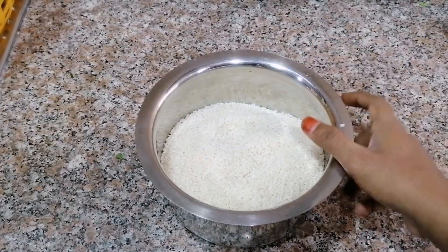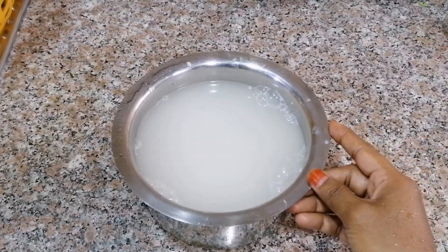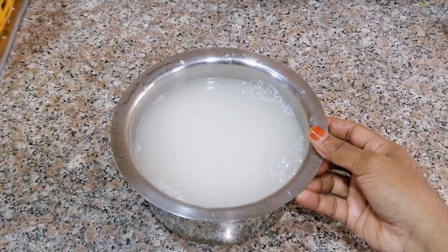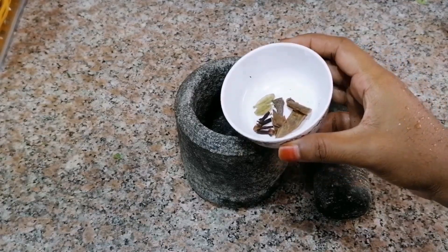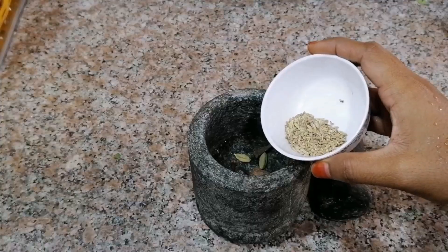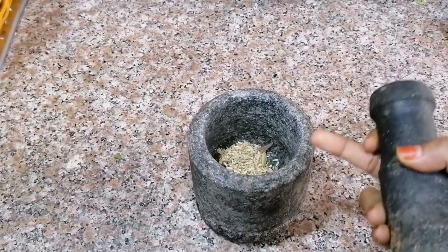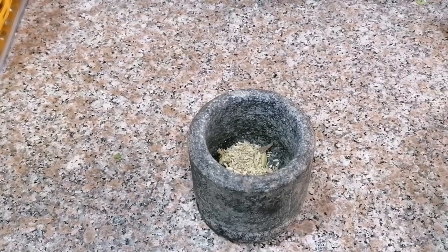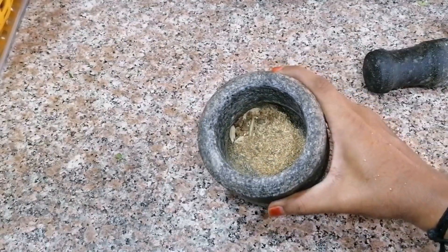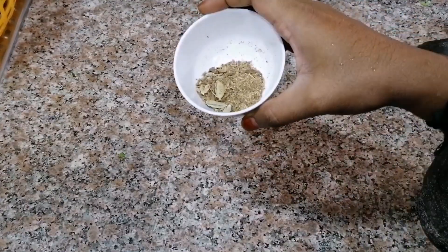I am going to wash it 2 times. Add 1 teaspoon of salt to the ground. Add a fine powder to the ground. This is how I put it in. Let's see how I put it in.